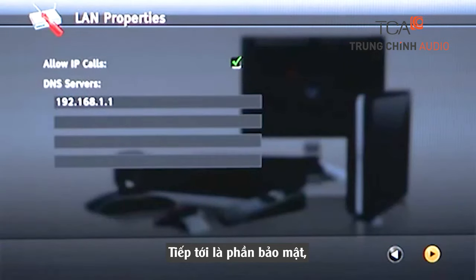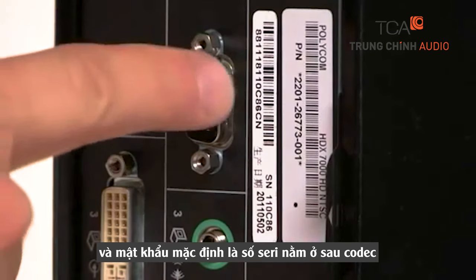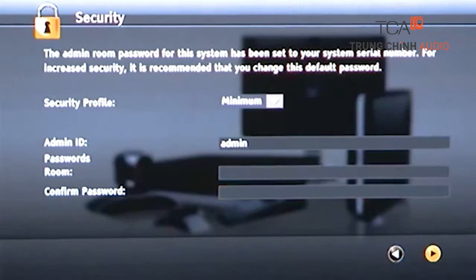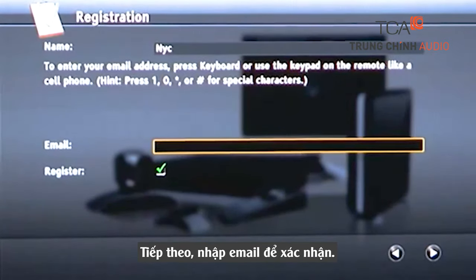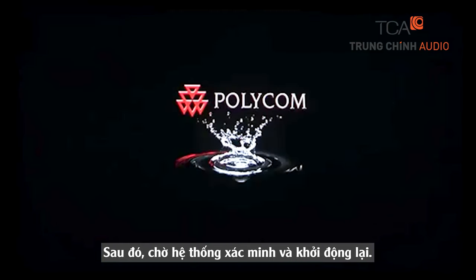Continue to the security screen. The default password is the system serial number, which is located on the back of the codec. You may want to change this to something easy to remember. Advance to registration, then enter the email address you identified in the Getting Started module. After hitting Return, the system will automatically restart and return you to the main HDX home screen.